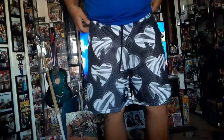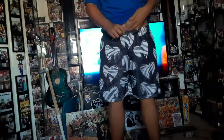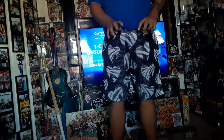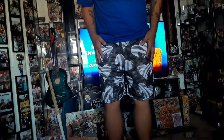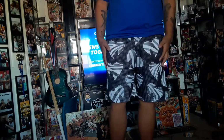Alright guys, here it is on. Fits pretty good — hopefully you guys can see. Yeah, they're not tight and they're not loose, so pretty good. I like them, they definitely come out looking pretty good. Let's go ahead and take a look at the other pair.